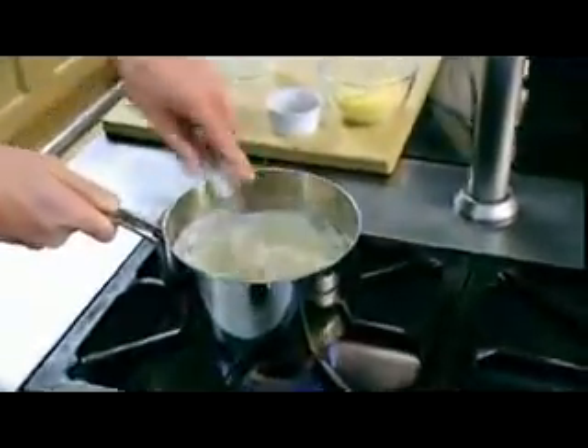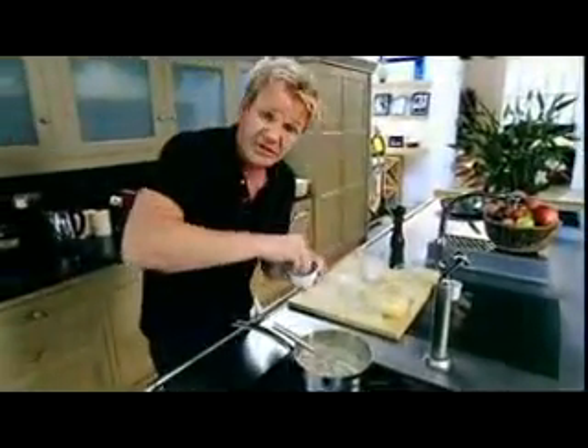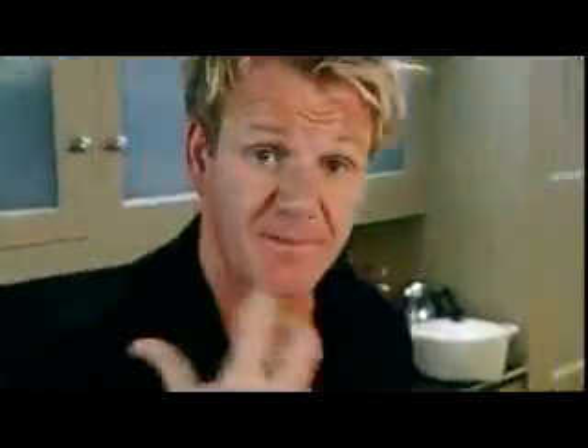Nice, creamy texture. And now the last third of milk in. A little seasoning — salt and pepper — and then a nice little pinch of nutmeg. The nutmeg helps to bring out the flavour and takes the creamy white sauce to a completely different level.